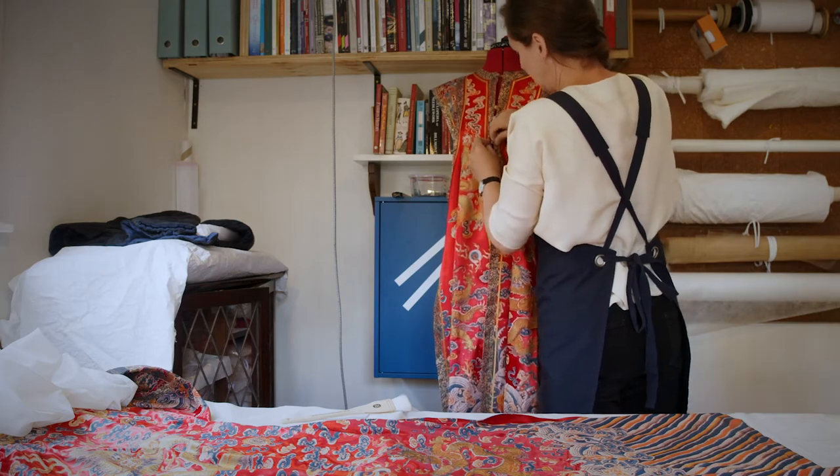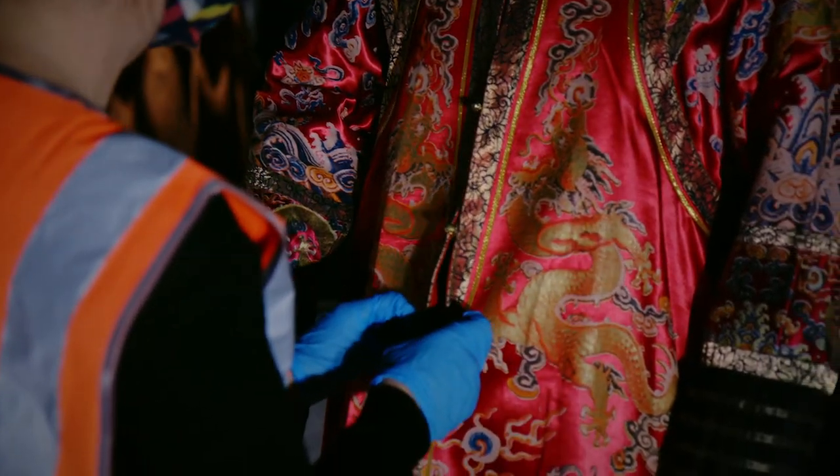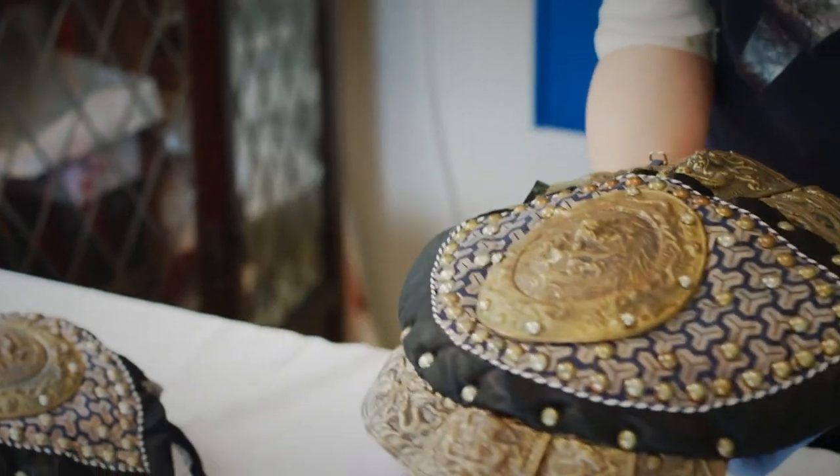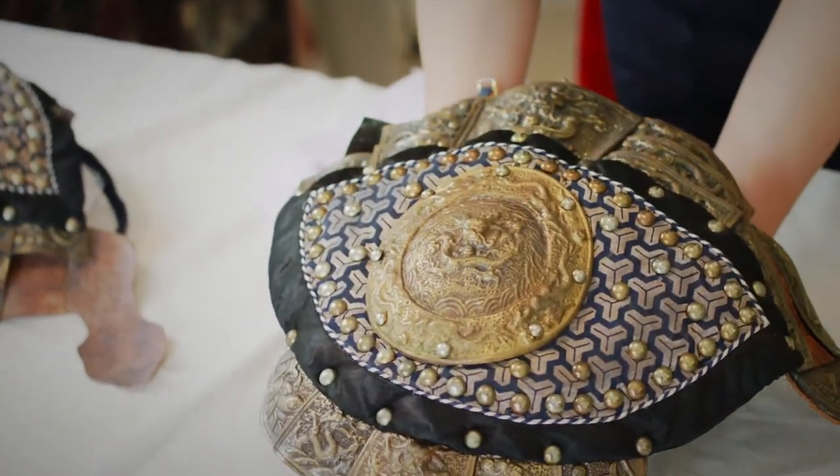Getting the shape right — that's a lot of it — is to try and get the silhouette correct, because these have been folded in boxes for a number of years. So I work with the curator about what kind of stories they want to tell and what level of damage they would like to see. It's part of the history of the object.